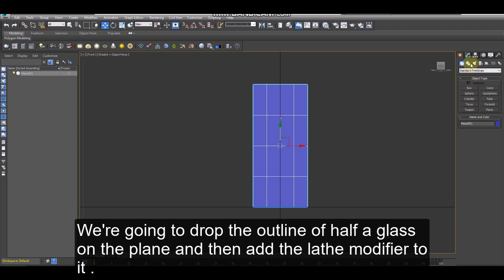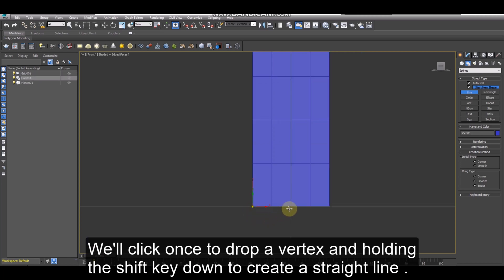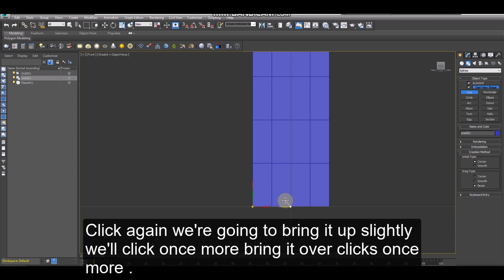We're going to drop the outline of half a glass on the plane, and then add the lathe modifier to it. Let's start here at the bottom left corner. We'll click once to drop a vertex, holding the shift key down to create a straight line. Click again, we're going to bring it up slightly, we'll click once more, bring it over, click once more.